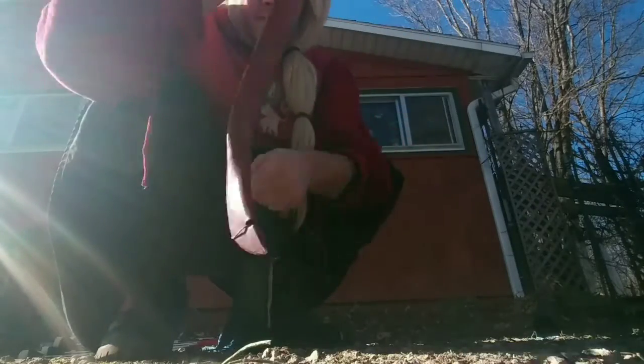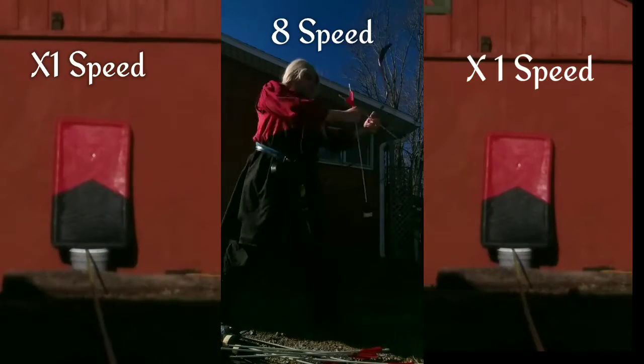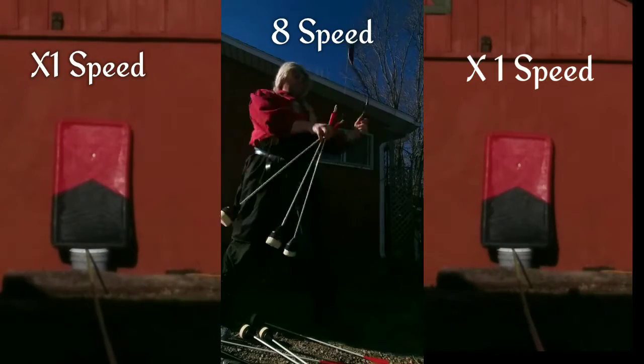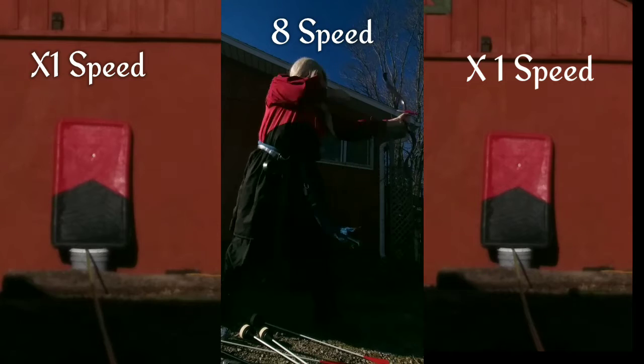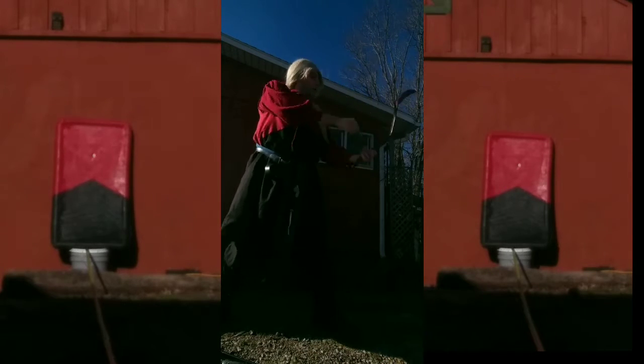This is the bow string I made, so we are going to string it up and fire some arrows at x8 speed. The white shaft arrows came from Epic Armory — not sponsored, by the way.